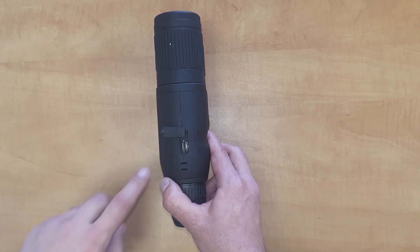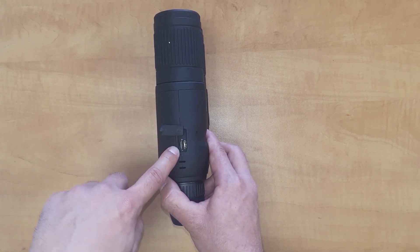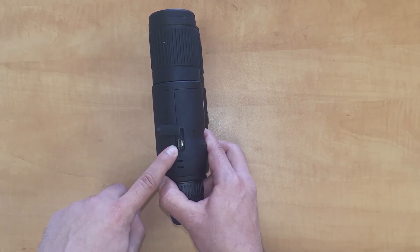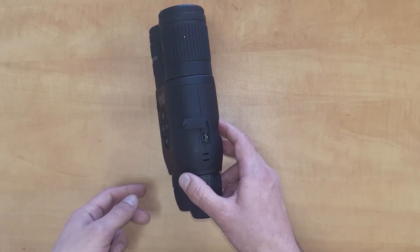You've also got a micro SD port for storing videos and pictures from the binoculars and also for updating firmware. We do recommend a Class 10 HC type SD card somewhere between 4 and 64 gigabytes for these particular binoculars.